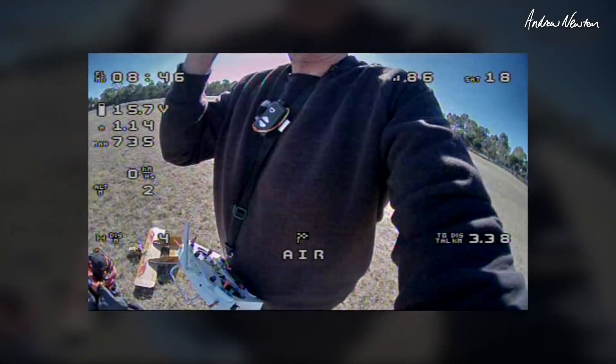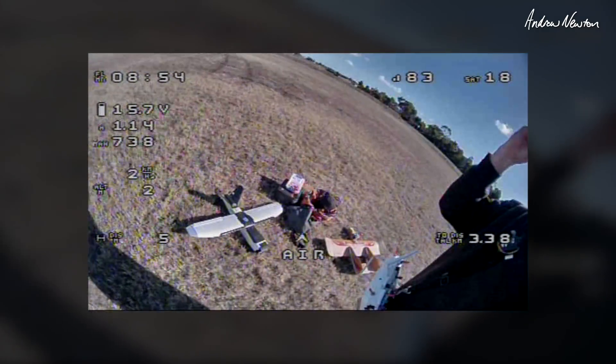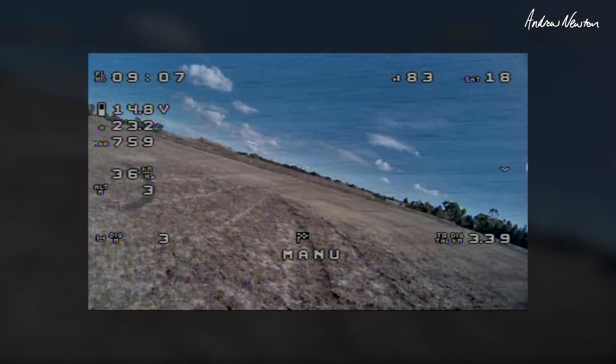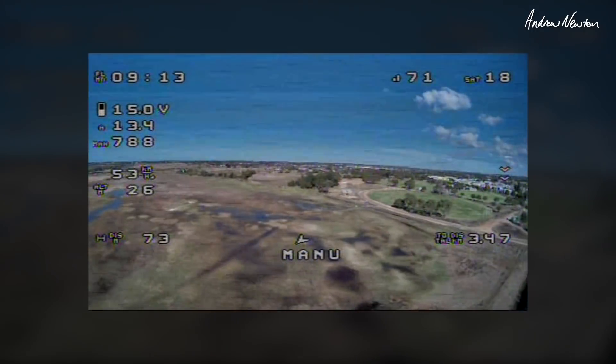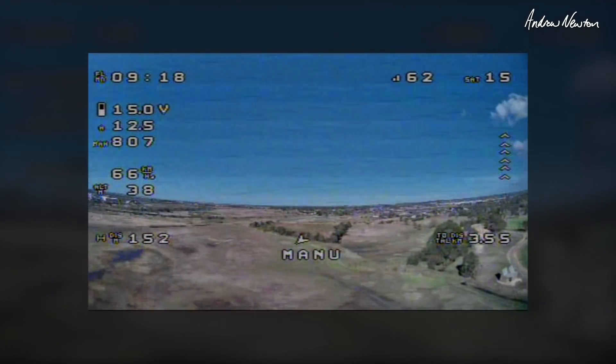We'll start off with the Dart XL — here's the Rebel there, here's the Dart in my hand. Goggles down, off flying. Had a fair bit of rain so there's a lot of water around.